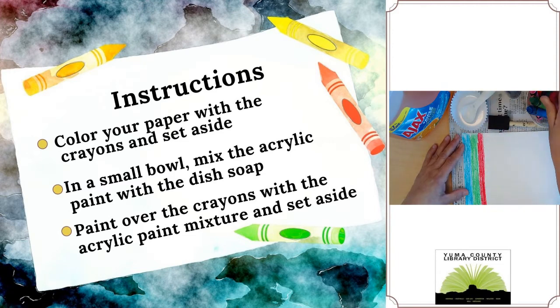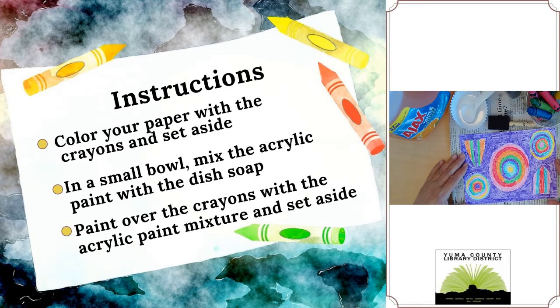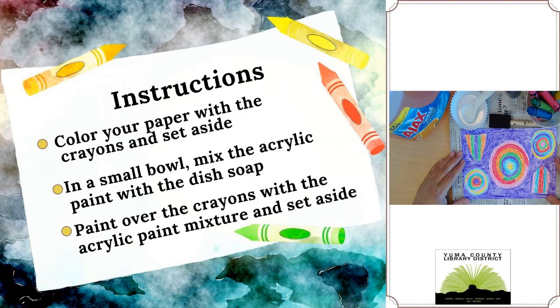So you just keep on doing that, filling the whole page with crayon. I'm going to set this aside — this is a paper I did previously. As you can see I just did different designs and then colored the rest and filled it in with crayon.